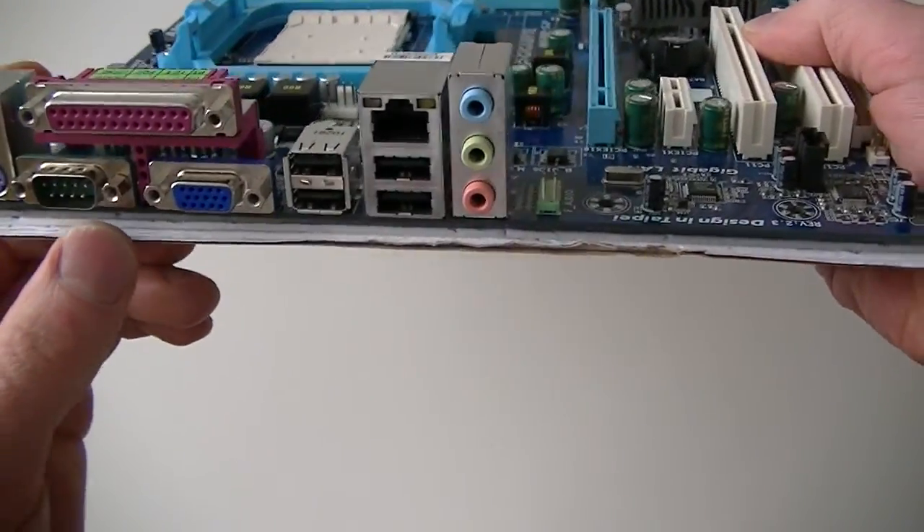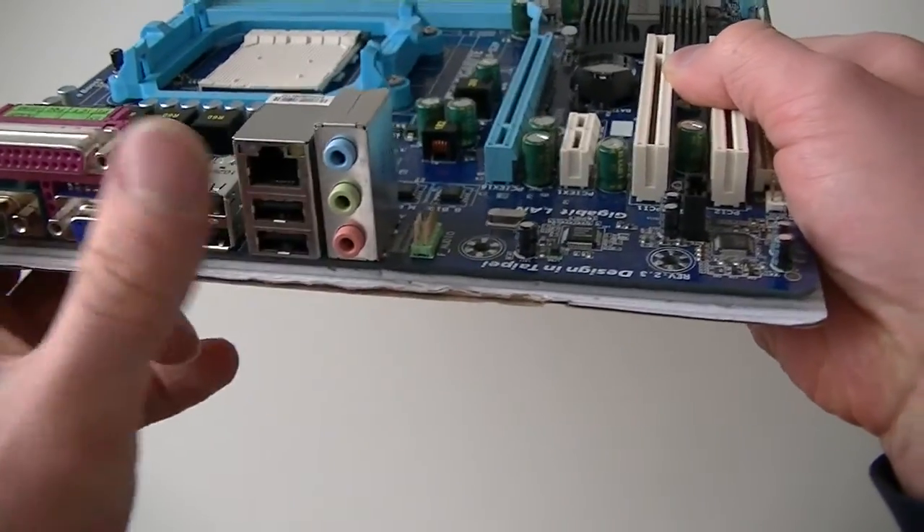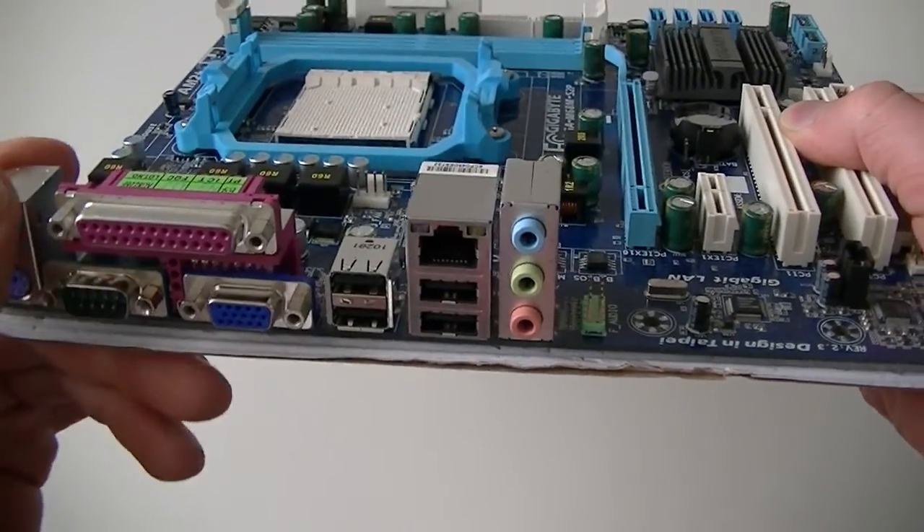Let's look at the back panel. It has 4 USB ports, audio, VGA, serial port, and a PS/2 connection.